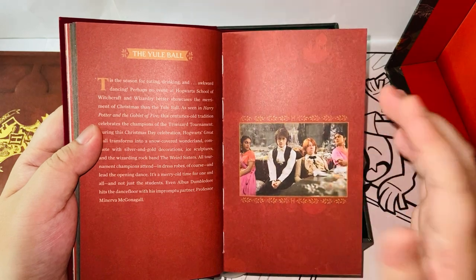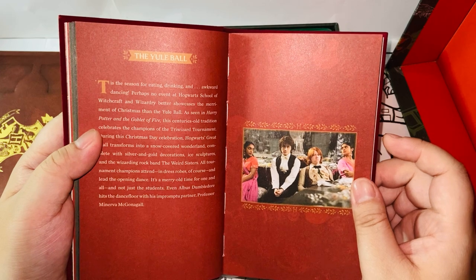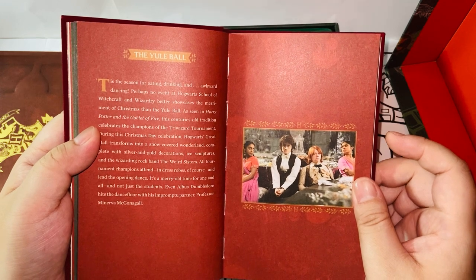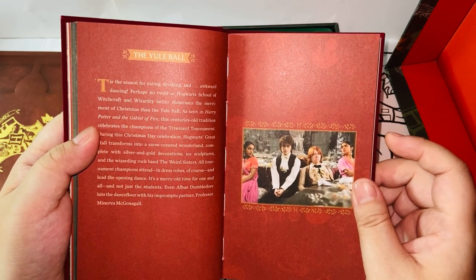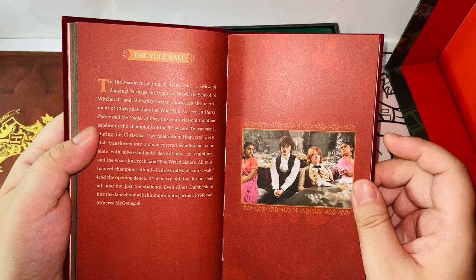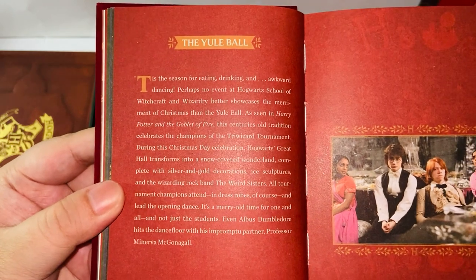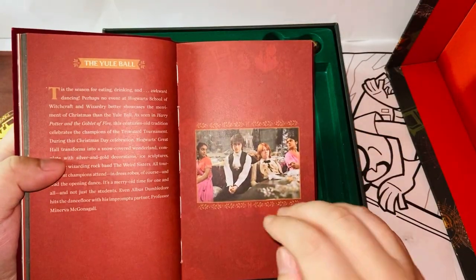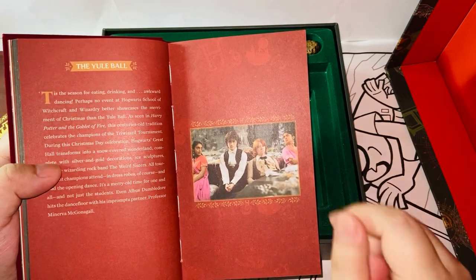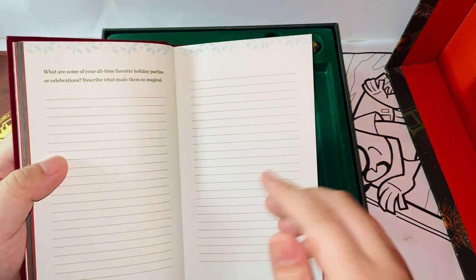'This is the season for eating, drinking, and awkward dancing. Perhaps no event at Hogwarts School of Witchcraft and Wizardry better showcases the merriment of Christmas than the Yule Ball. As seen in Harry Potter and the Goblet of Fire, the century's-old tradition celebrates the Champions of the Triwizard Tournament.' And definitely a very interesting scene here from the Yule Ball in Goblet of Fire. Ron is not having fun — definitely.